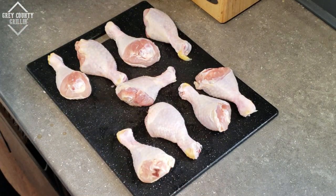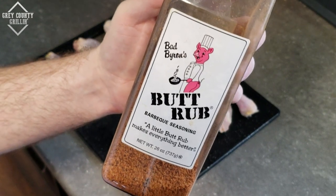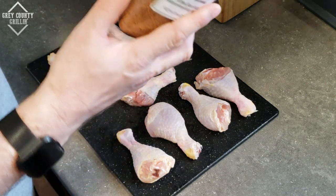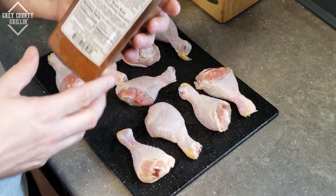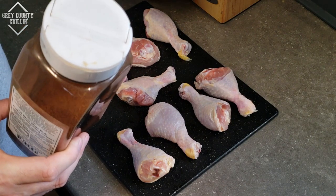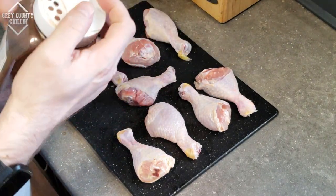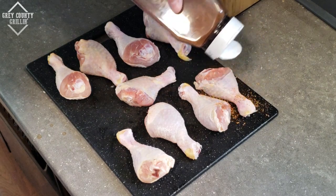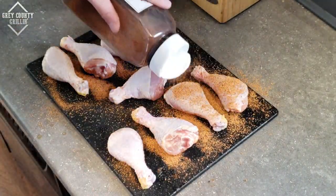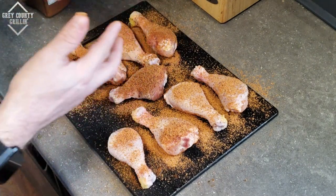So I'm not going to do it tonight. I'm going to be using Bad Byron's Butt Rub, which I understand is usually a pork rub, but there is no sugar in this. When you're using the Big Easy you want to make sure that you don't use any sugar in your rubs, or very little sugar anyway, because that is going to burn inside the cooker. So we'll throw some of this butt rub on the drumsticks. We're gonna let these sit for a little bit and then we will get the Big Easy fired up.